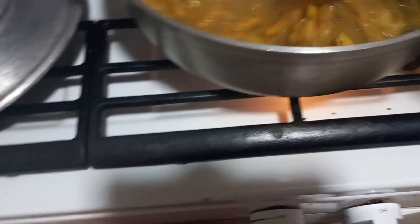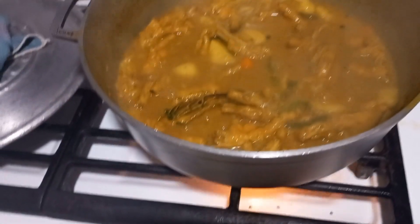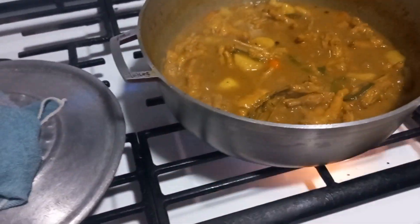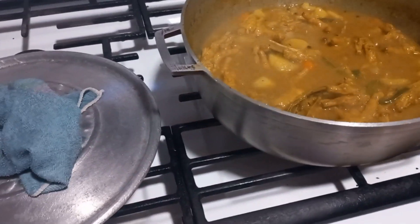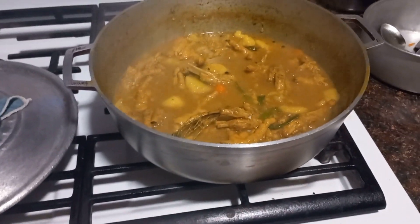Let me know what you think about this recipe guys — leave a comment in the comment box. This is done. I'm gonna do my turned cornmeal now. I'll let you see the finishing of my turned cornmeal and my chicken foot.